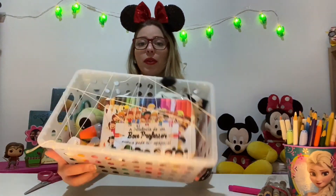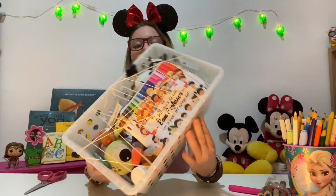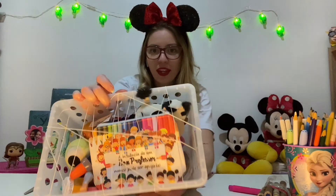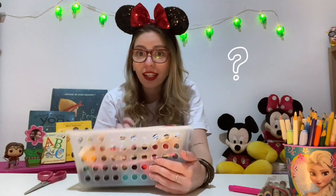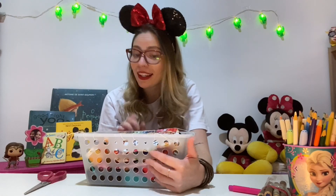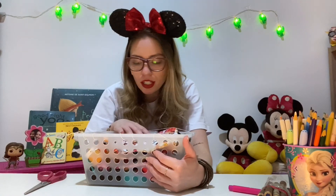Look at this — our basket! Look how awesome! All the toys and objects are inside. We need to solve how to take them off — that's the fun part! I'm going to start.